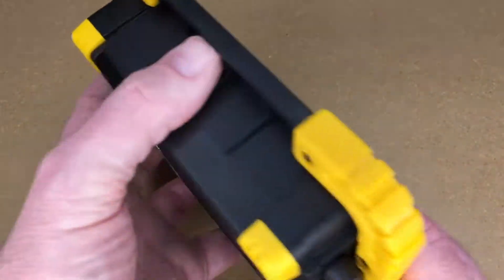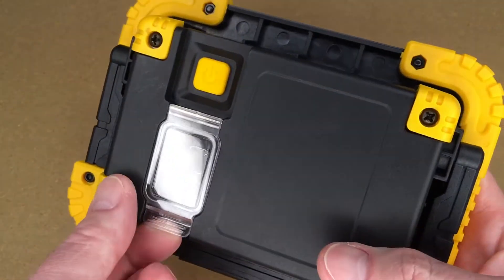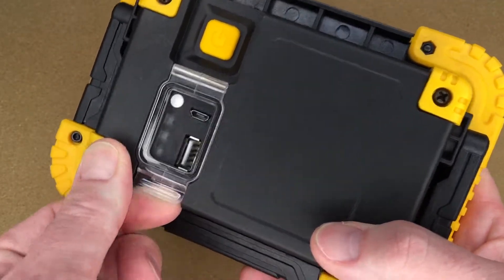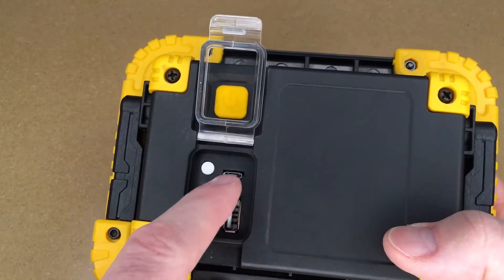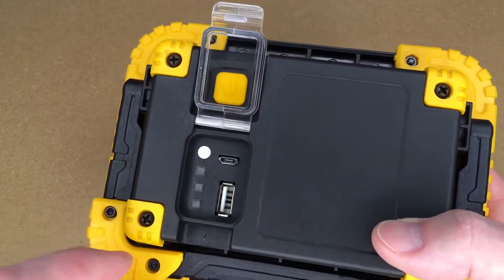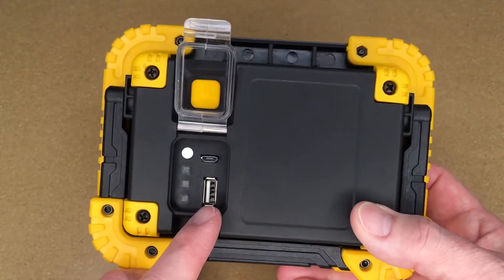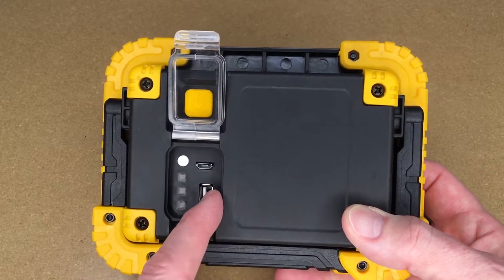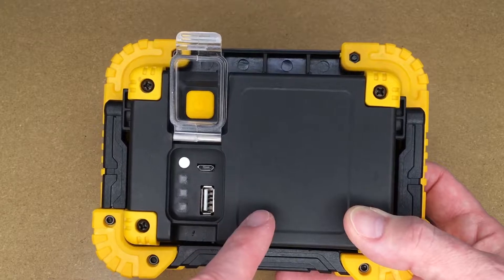So we have a switch here, and this is also a battery pack. You can pop this lid up and access the charge port — you would plug that in to charge it. Then you have a USB port and you can use this as a battery pack. I think that's a cool feature to have a USB port in here. It probably didn't take a lot of extra engineering or money to add a port like this, but it makes it a lot more useful.